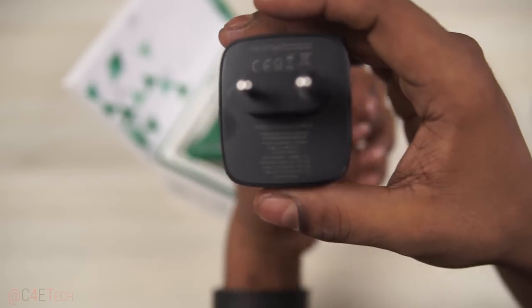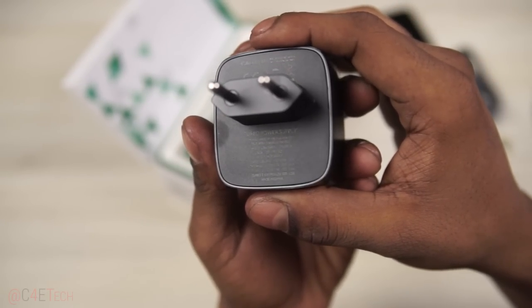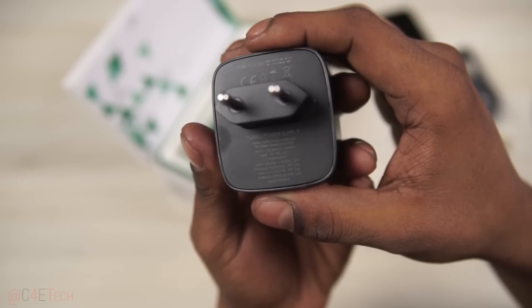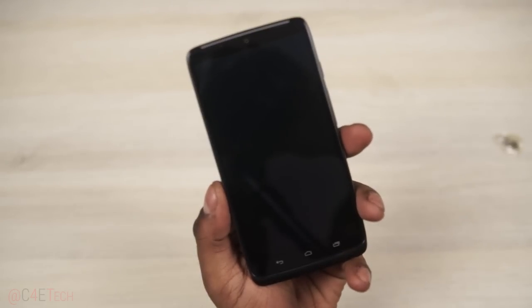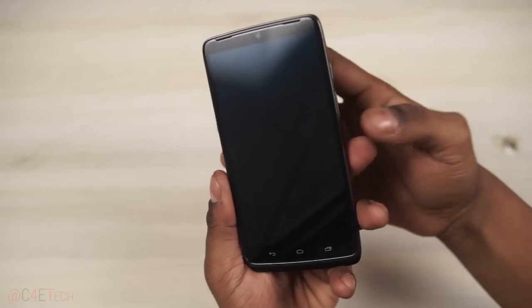This is a quick close-up look at the Turbo wall charger. Moving this aside, here's the Moto Turbo itself. Let's go ahead and turn it on.